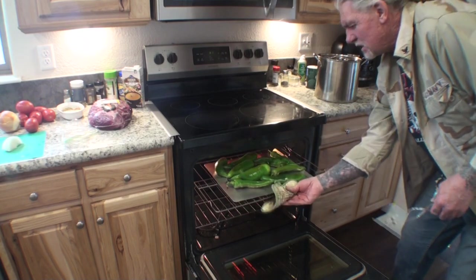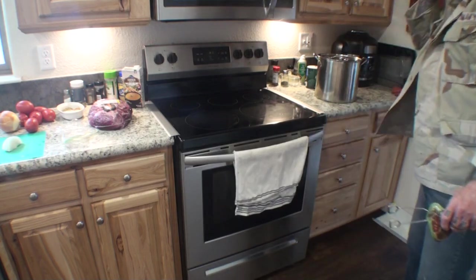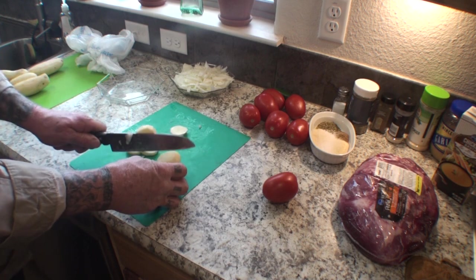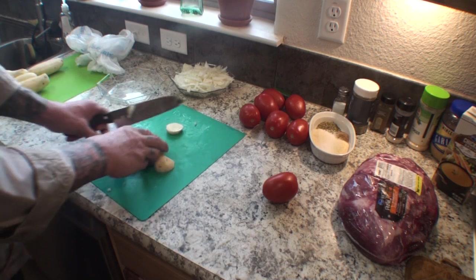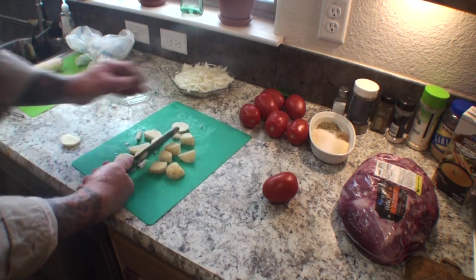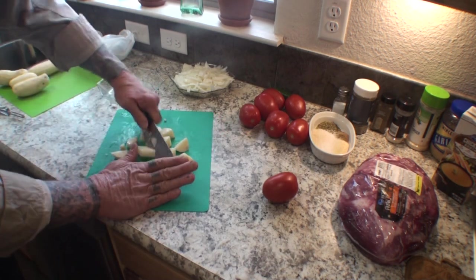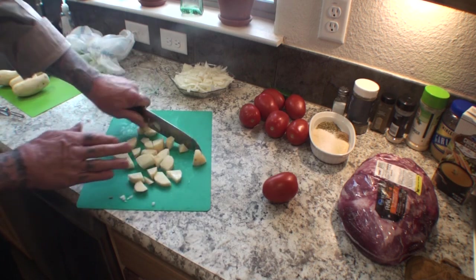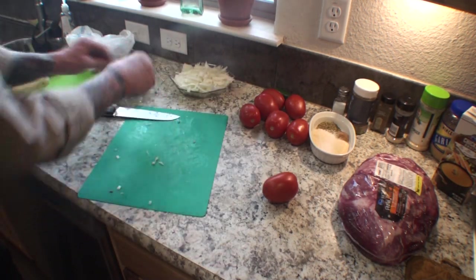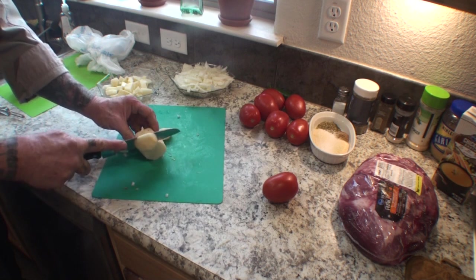We're going to put them back in there for three to four more minutes. While the peppers are roasting, let's go ahead and dice up everything else. We're not looking for gourmet chef-type dicing — we just want a nice good size that's going to taste delicious when you take a bite. Remember I'm making a pretty good-sized batch here, and of course be careful, those knives can be sharp.